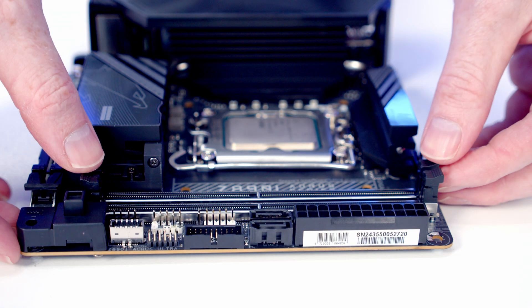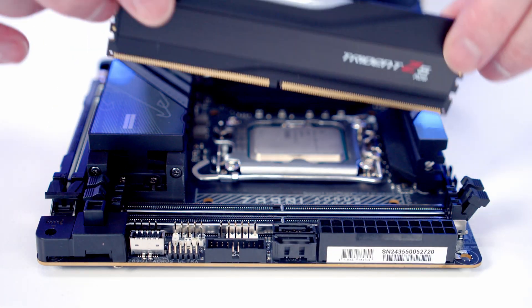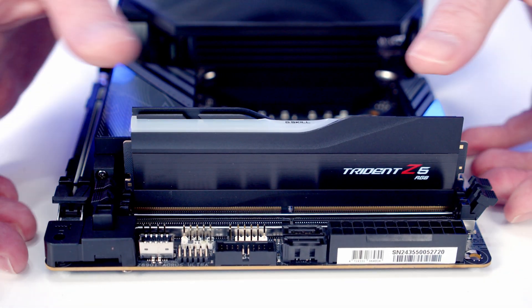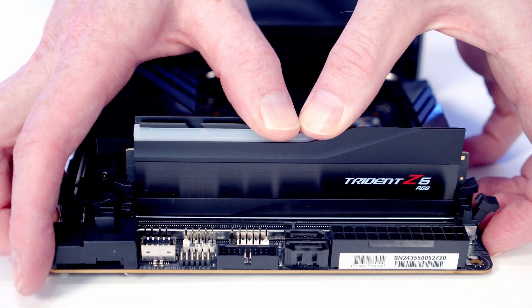Next, to install the RAM, open the clips on the RAM slots, then line the RAM up with the slots. Once everything is lined up correctly, apply pressure to the top of the RAM and it will clip into place.